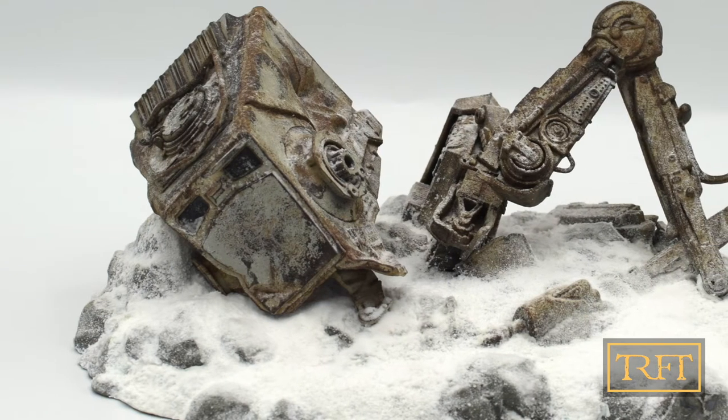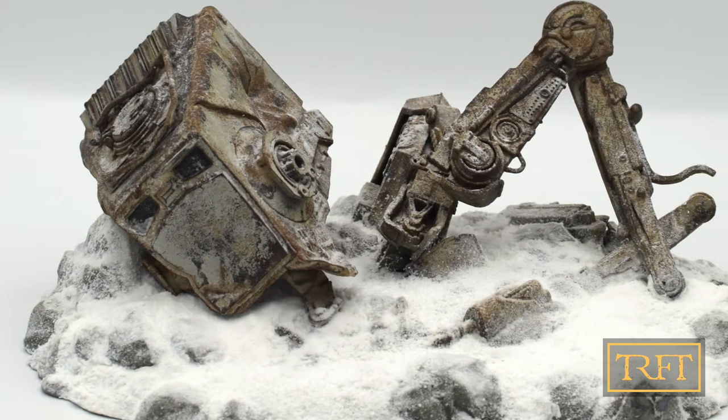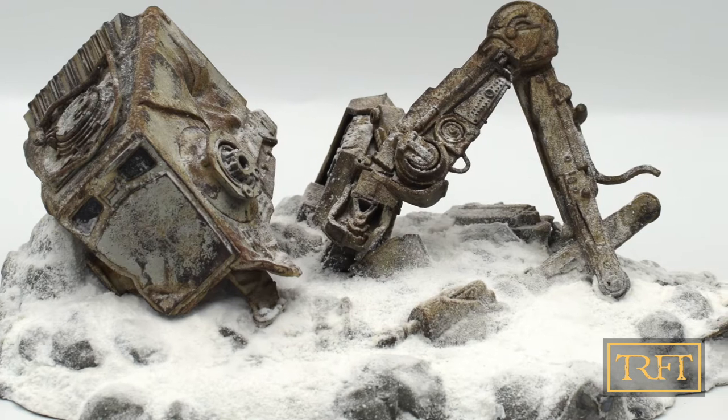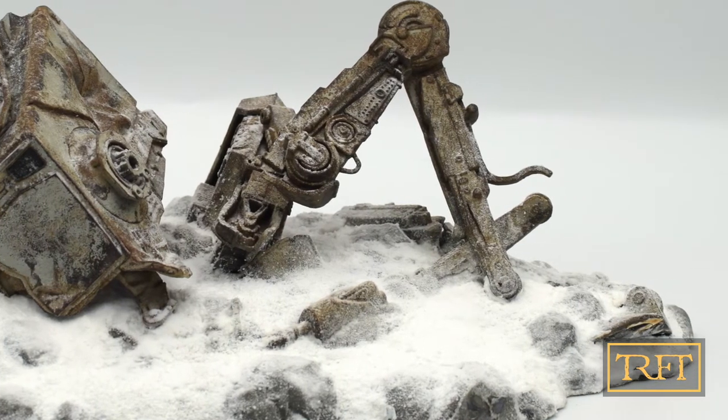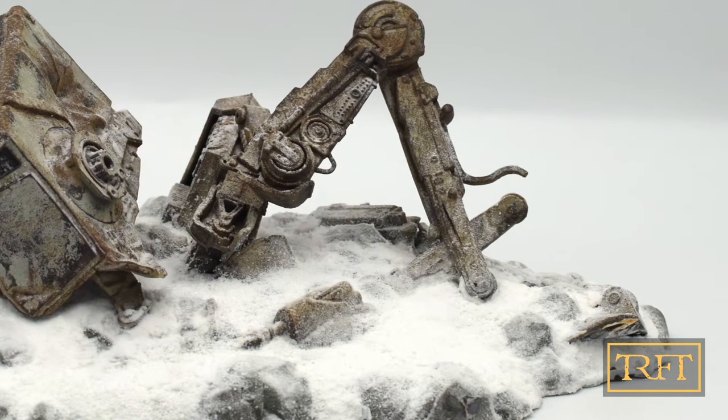Hello everyone, what's up? In this YouTube member's exclusive video, I'll show you how I achieved a realistic rust finish on this Star Wars Legion downed ATSD. More specifically, I will cover the process in six parts.